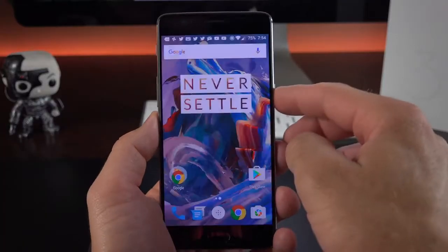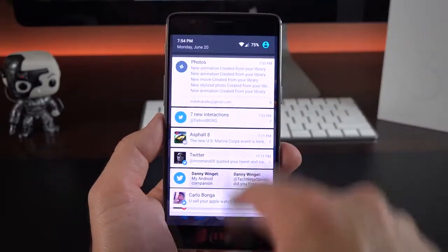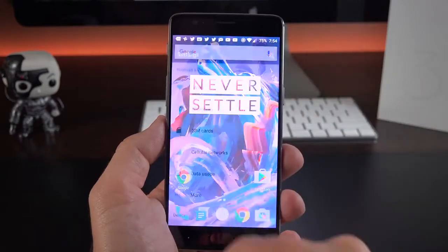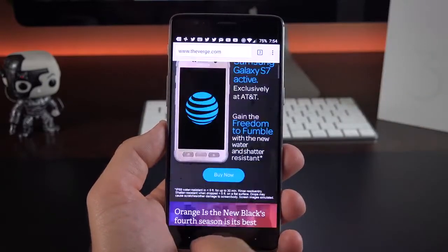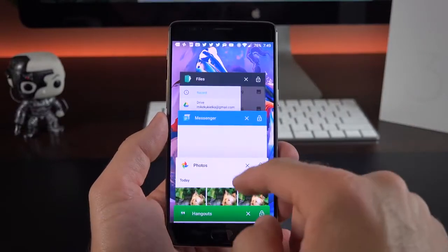In terms of day-to-day performance, we have Android 6.0 with a very light skin, and with a 1080p display and all this processing power this phone just flies through its operating system. It's a very smooth phone — you're able to get around really quickly, and generally speaking it's a really pleasant experience. I really enjoy using this phone.